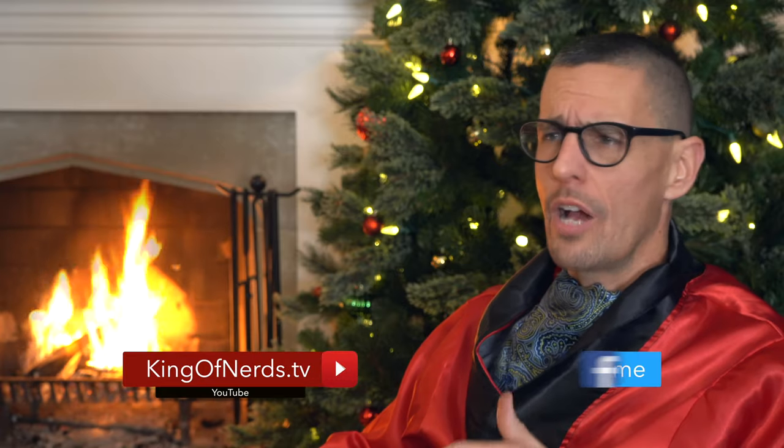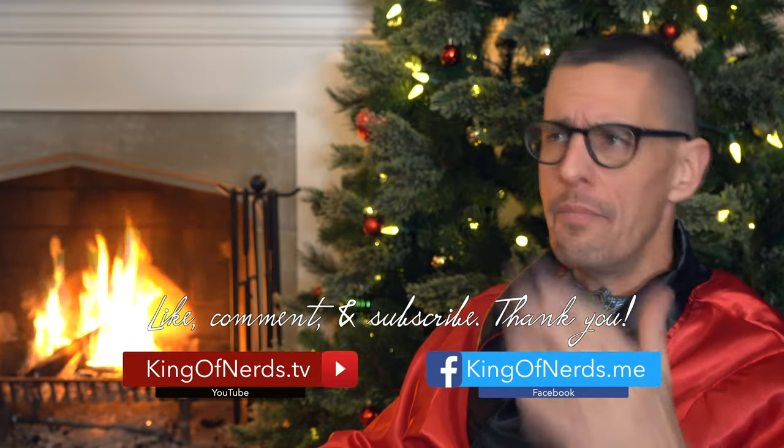The holidays are indeed a special time — the perfect opportunity to share virtual reality. With these recommendations, you are sure to introduce VR to a whole new group of people the right way. Just remember to take the proper precautions to clean the headset and controllers before you share it with those you love. So from me, Greg, the king of nerds, to you and yours — have a very happy and safe holiday. Please like, comment, and subscribe. It would make my Christmas the best ever.